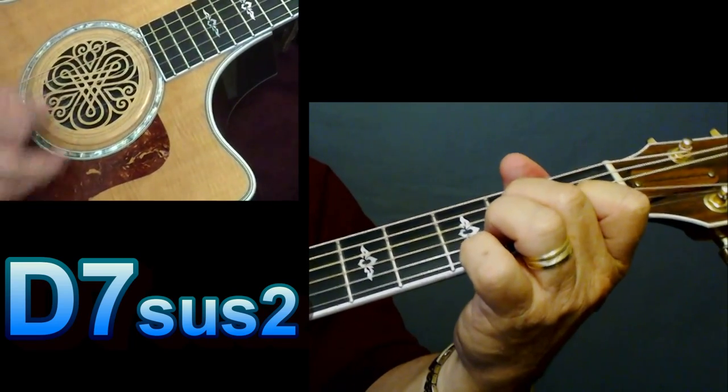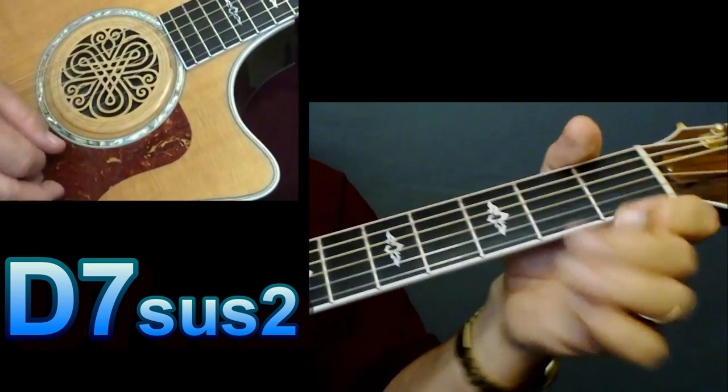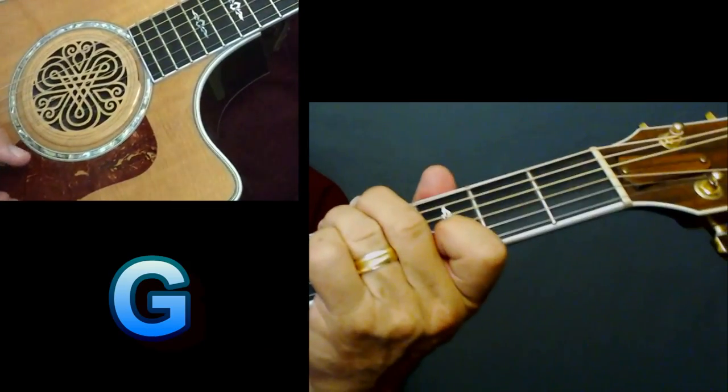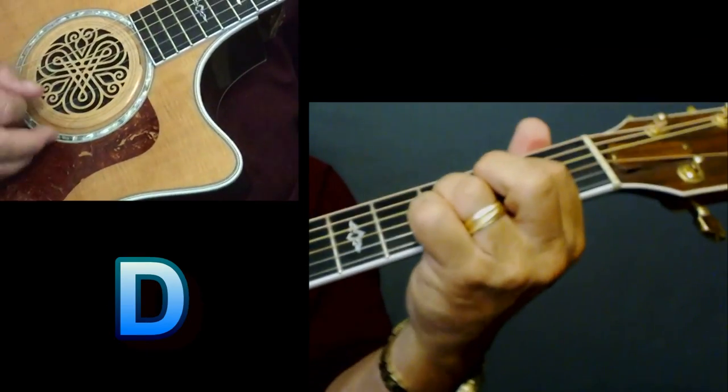And that's like that D7 — or they call it an A minor suspended two, whatever you wanna call it. Just don't play that top string. 'I know what they say... money... can't.' There's a G. 'Can't buy everything. Maybe so.' D.